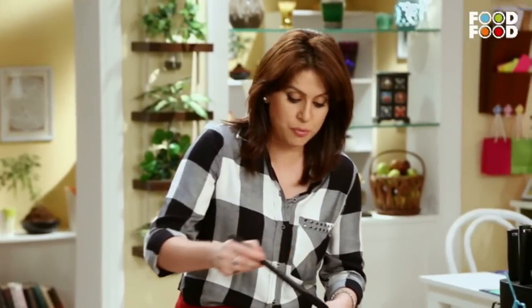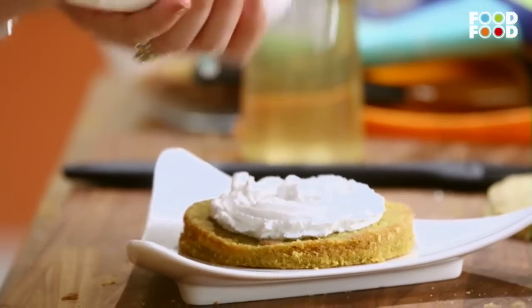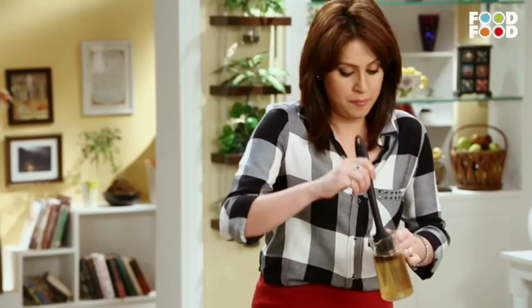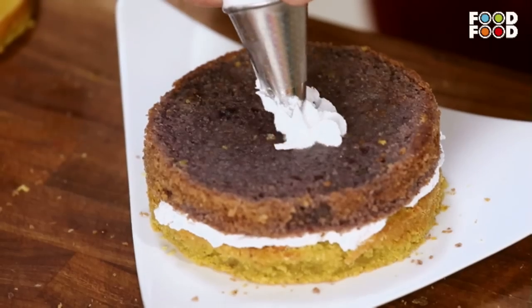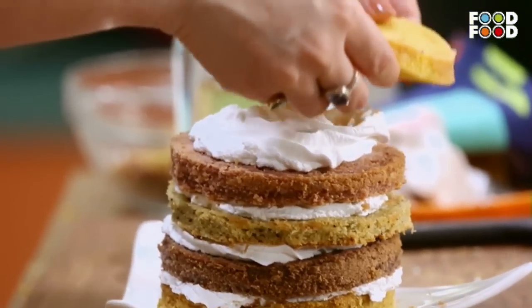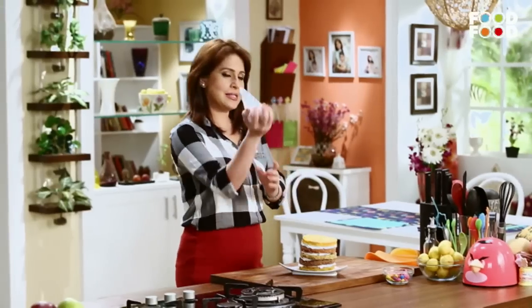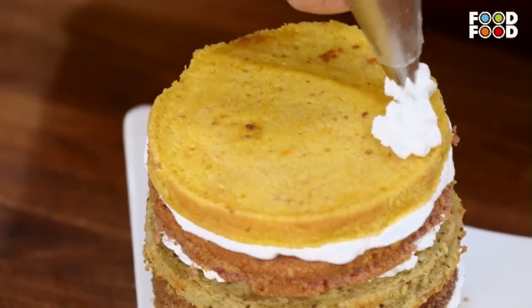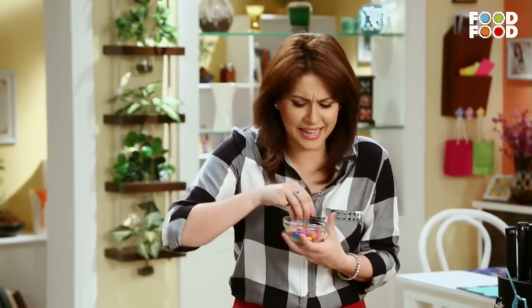We are doing this because we want the cake to be moist and for the layers to hold together. Now we are going to put some whipped cream and place the next layer on it. Then we take some sugar syrup again and add more whipped cream. Let's do some more fun with this cake and add a little color — the kids love colorful candies.